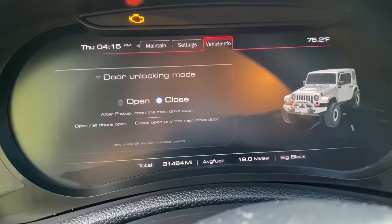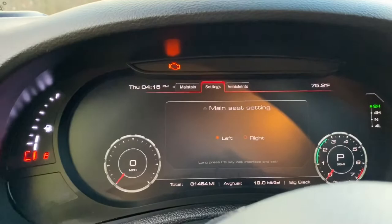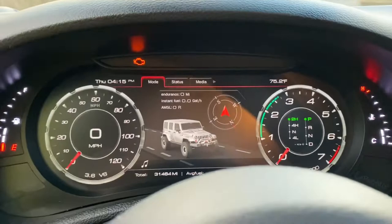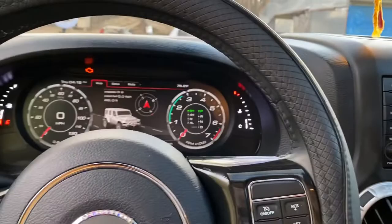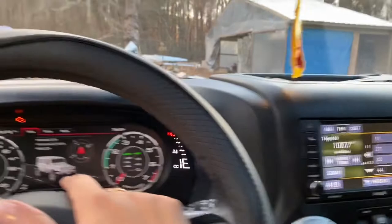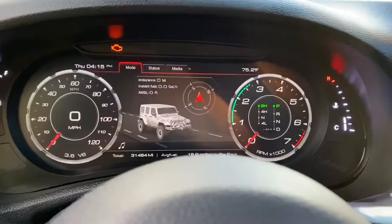This dash was $1,200 and I found them on Instagram — I'll leave their information down below. They're also coming out with a radio that integrates with this whole piece, so I'm really excited for that drop because I'll definitely be getting it. I know they have it set up so you can access and switch the dash background right from your radio, which I think is really cool.